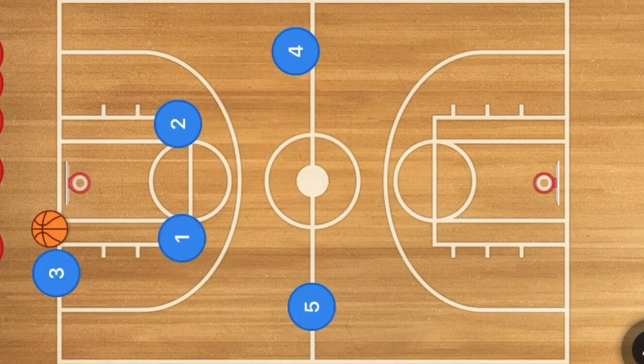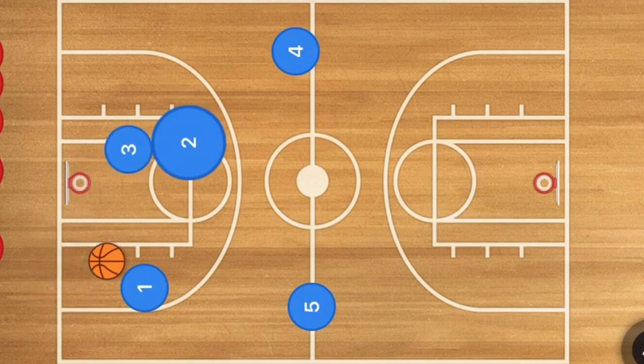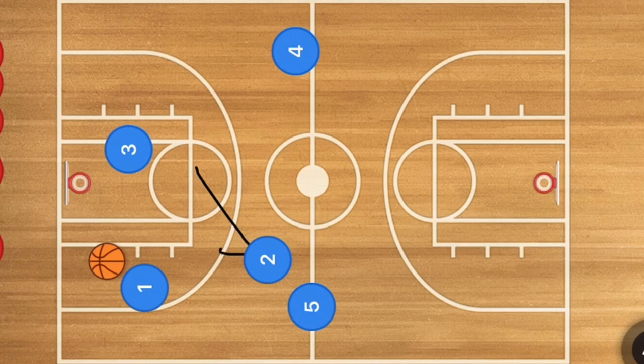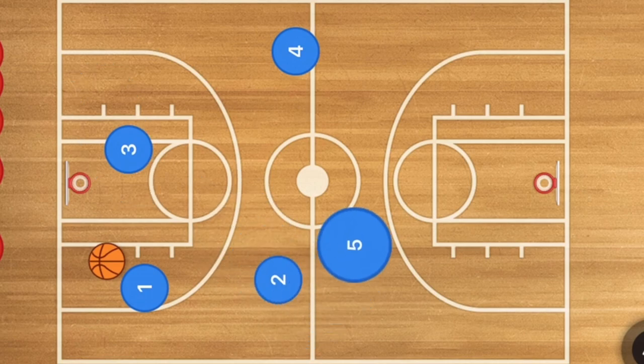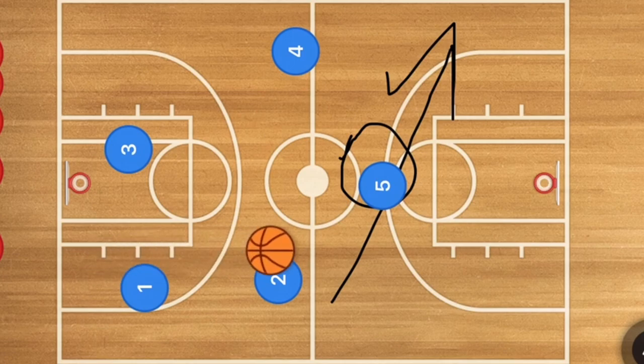In the fourth press break, player one runs towards the baseline where player three inbounds the ball to him. Player three then runs inbounds. Player two cuts towards player five and may be open for a pass, as may player three. If player two gets the pass, player five simultaneously cuts towards the middle of the court in a straight line drive across — player two could then make a quick pass to player five. That would be the option for player two.